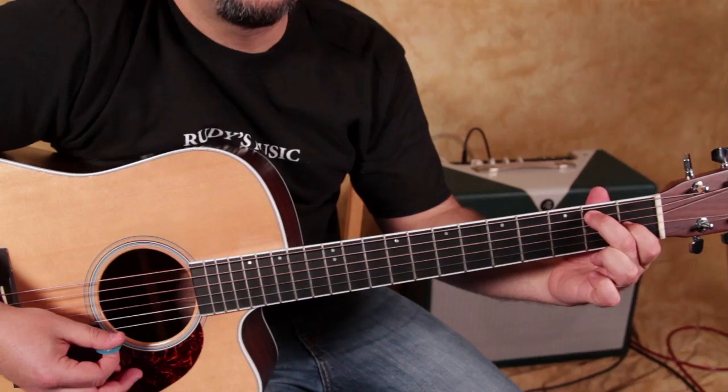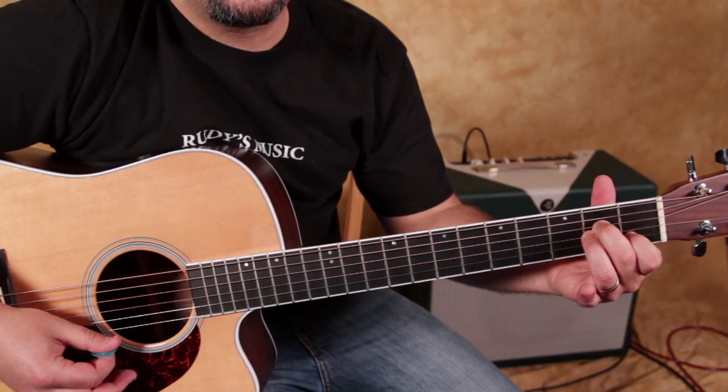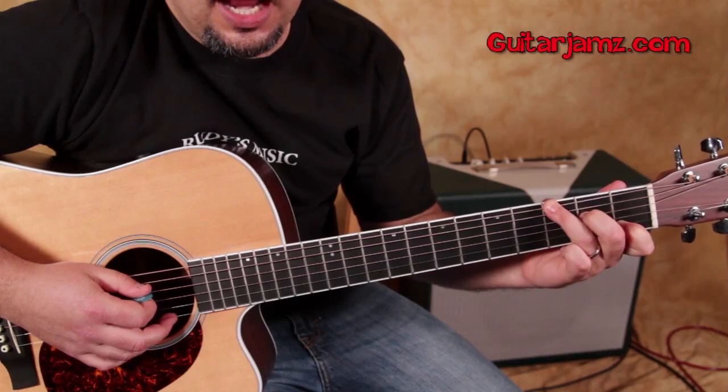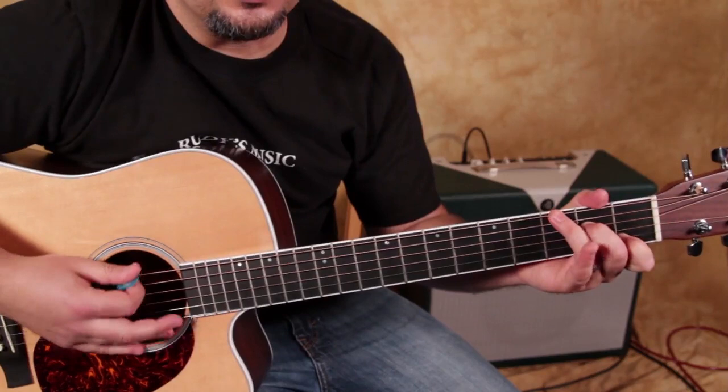So you've got C, E7, A minor. And then the next chord is called A minor over G — happens a lot in a lot of our favorite classic rock songs. Because of the way we're going to be picking it, I take my ring finger off and while I'm still holding this shape, I'm taking my ring finger and going to the third fret of the E string. Actually, you could call that a C over G — my bad there. But C and A minor, they're almost identical, so it's like a C chord but with the G note in there.